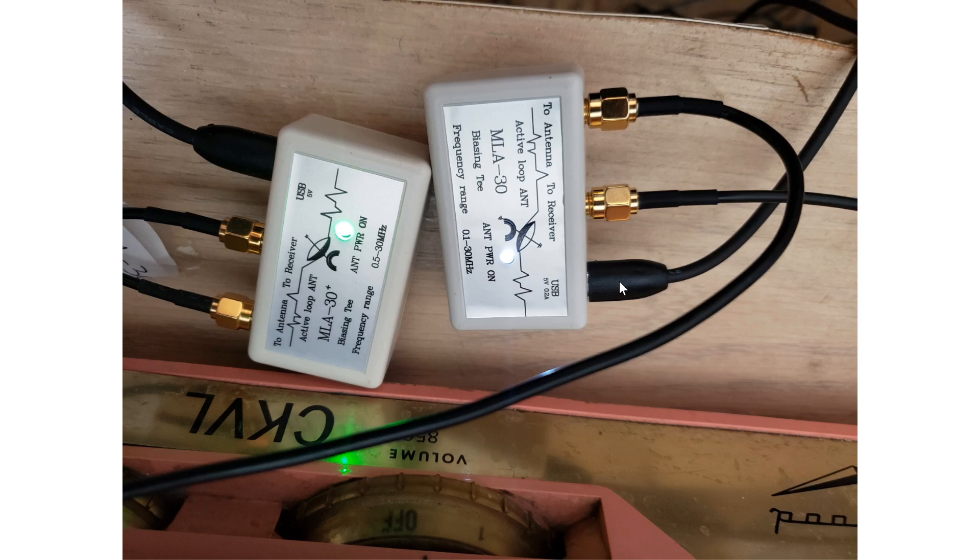A lot of you have asked me to open the box and show the internals. When the weather is better, I'll open both boxes and show you inside the MLA 30 and MLA 30 Plus. I'm not sure we'll see a lot since the circuit board is filled with epoxy to make it watertight, but we'll see if we can spot a difference. If you enjoy the videos, please subscribe and give a thumbs up. The MLA 30 link is in the description — I paid $44 US for the antenna. Thanks for watching.